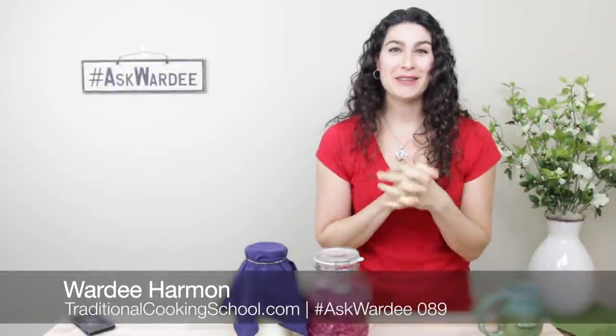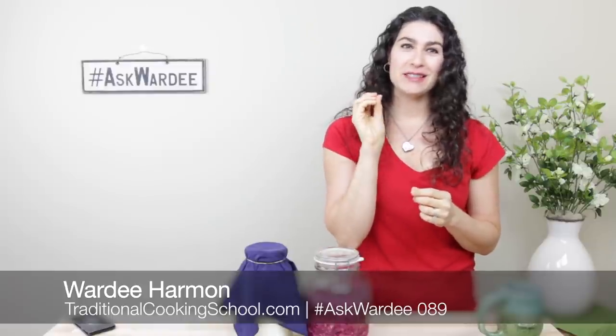Hi everyone! Welcome to Ask Warty. Hi Periscope friends, Facebook friends. If you're on Facebook, check the comments. Millie's right there pasting links and whatnot.